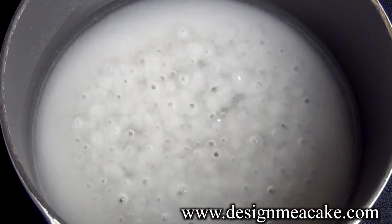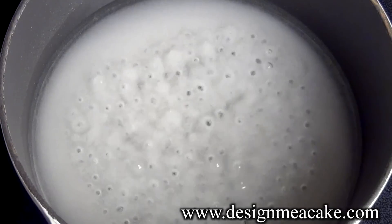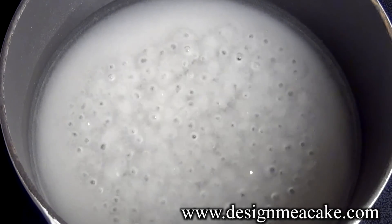Some people let this simmer for 15 minutes. To be quite honest, all you need to do is make sure that all your sugar is dissolved. That's it.